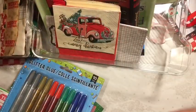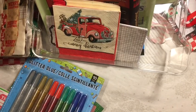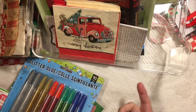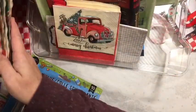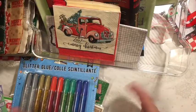Hi everybody, it's Julie! You'll see several people are already changing out their items for the dollar store Christmas junk journal challenge and I have changed out some of mine. My papers are just about ready to go into the signatures, but I did want to show you that I changed out some items.